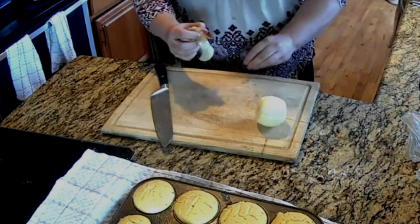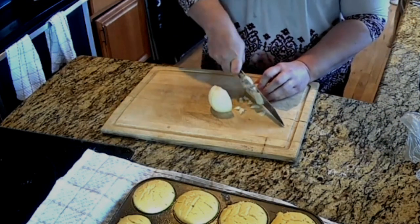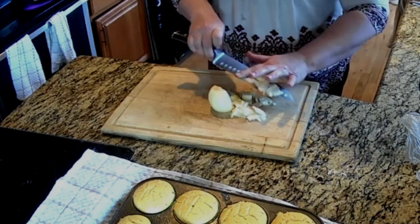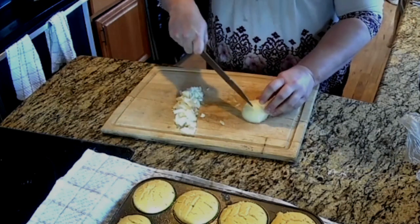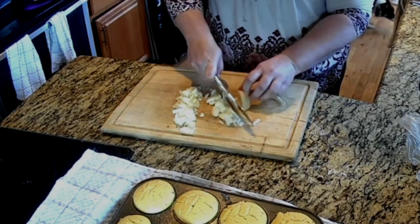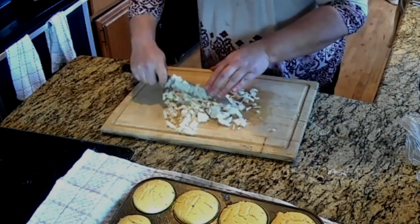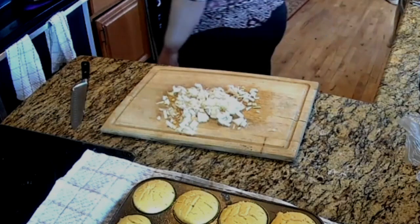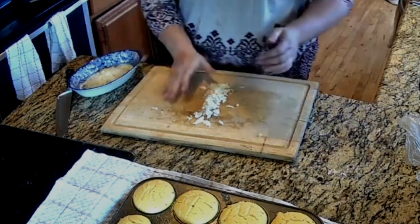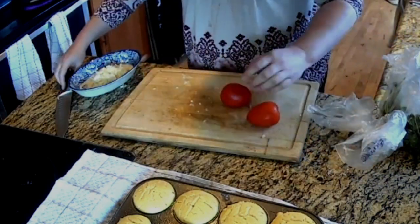I got this recipe from my employees. They like to bring it in to work all the time and share it. We're going to start off by dicing one onion. Get that onion in a bowl and then we'll chop up our tomatoes.